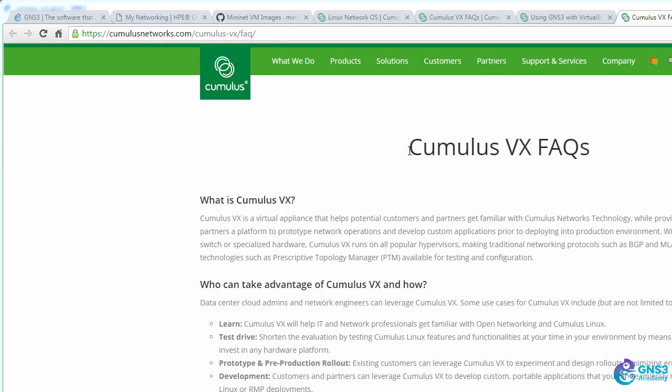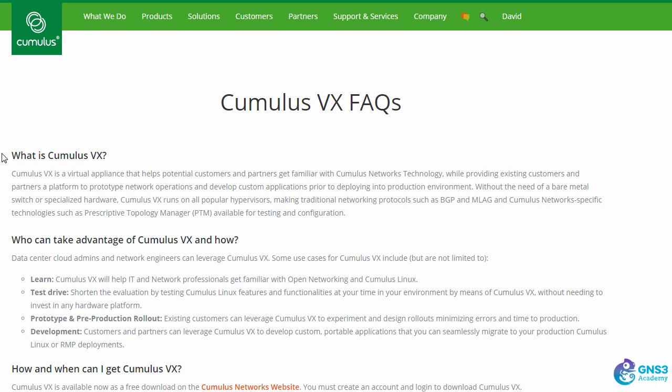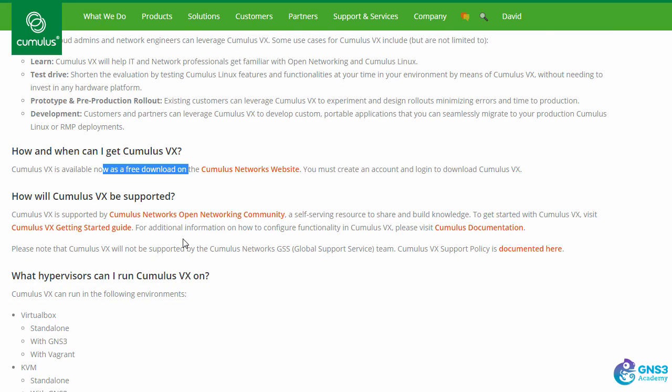On the Cumulus Networks website, there's a section discussing Cumulus VX FAQs. So what is Cumulus VX? It helps you learn and get familiar with Cumulus Networks technologies. It's great for learning, great for test drives, prototyping, pre-production rollouts, and development. It's a free download from the Cumulus Networks website and is only supported by the community.